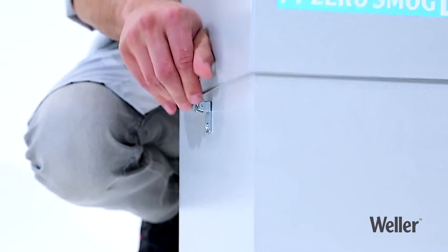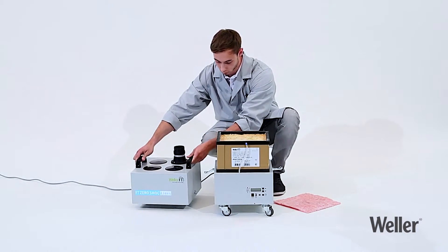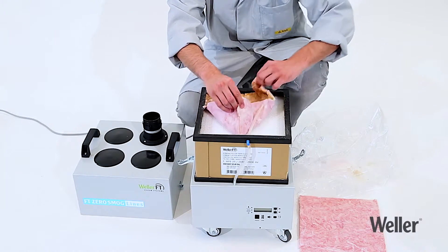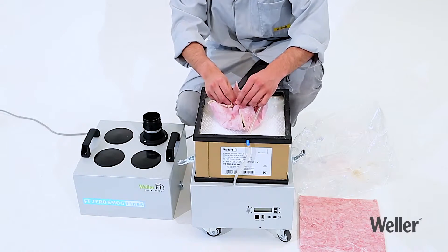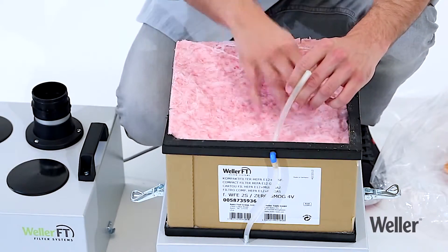Replacing the filter is quick and easy. Fold the edges of the dirty fine dust pre-filter inwards and remove it carefully. Insert the new fine dust pre-filter and press it into the corners.